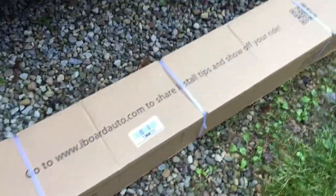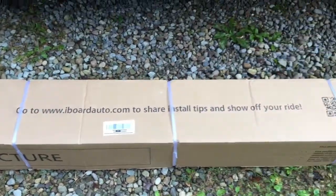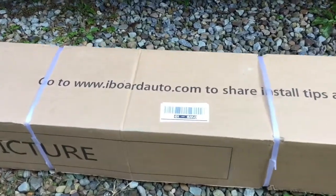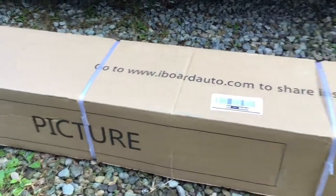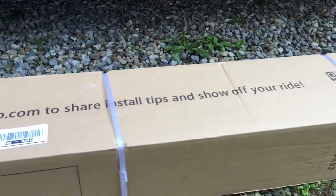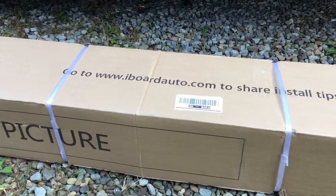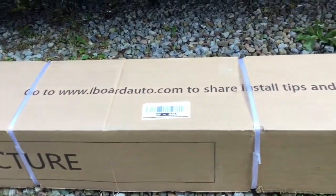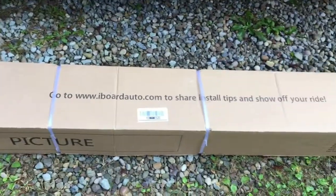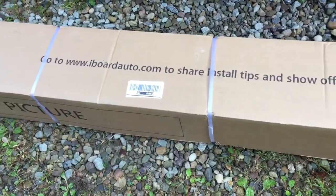Hey everybody, Tundra Guy here and I am so excited — today is the day I got my new running boards, aka iBoards, to install on my Toyota Tundra. I've owned this truck for about a year and have been wanting to do this for a long time. This is the first real upgrade to my truck, and getting new running boards was my number one priority. We're doing an install video today to show you everything about the iBoards, why I chose them, and how easy they are to install.